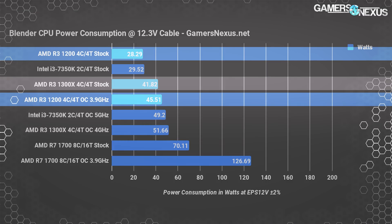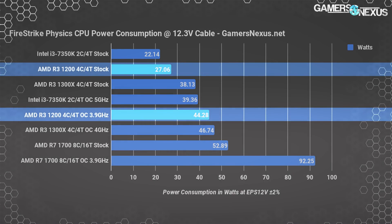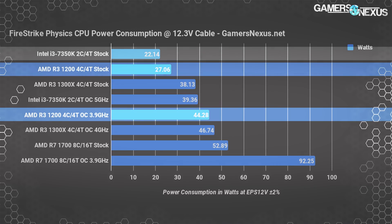Using a real-world Blender animation project, the R3-1200 consumes 28W via EPS 12V cables at stock — about 32% lower than the R3-1300X, which offers a 13% render time reduction. Overclocking pushes to 46W on the R3-1200 and 52W on the 1300X, both reasonably low for parts of this class. The difference between them largely comes down to that extra 100-200 MHz OC ceiling per CPU. This is a stark contrast from AMD's old FX-era high-power, high-thermal reputation, which appears largely resolved.